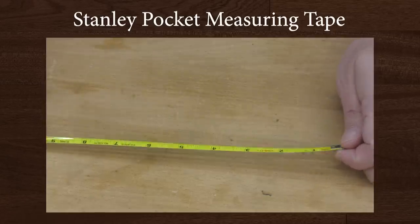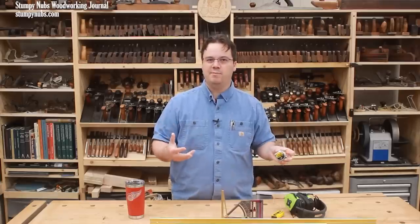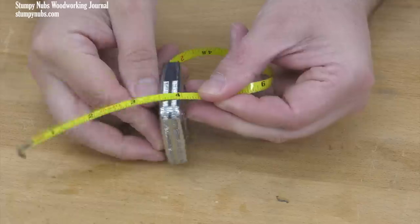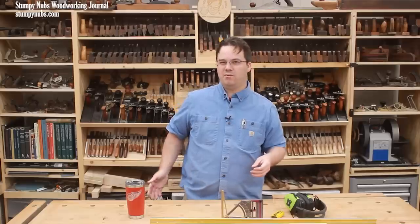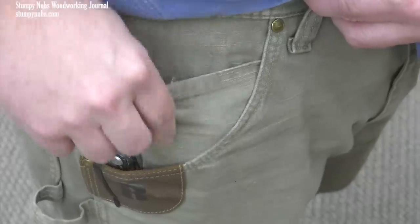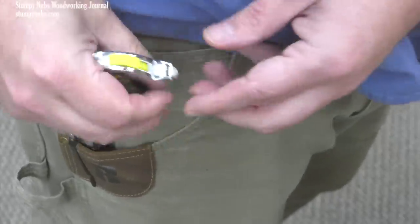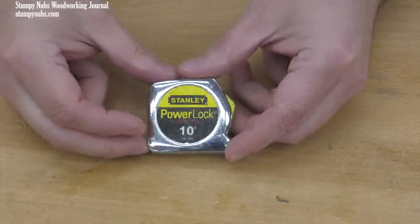Here's another oldie but a goodie — something I think I use every single day. It's my Stanley 10-foot pocket-sized measuring tape. How often are you outside the shop and you need to measure something? All the time. I love this little tape because it's long enough to be useful, yet it's less than a half-inch thick, so it fits in my pocket without feeling like I'm carrying around a rock. I keep it in that little watch pocket in my pants. You'll forget it's in there until someone inevitably says 'How wide is that?' and you get to pull out your tape measure and save the day. Honestly, get one of these — they're inexpensive, and this one has lasted me five years or so and it's still good as new. I'll link to it below.